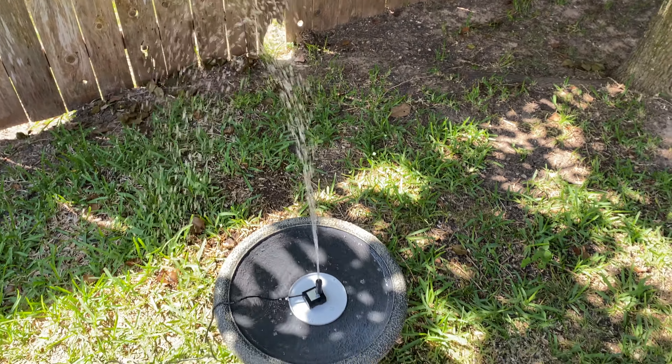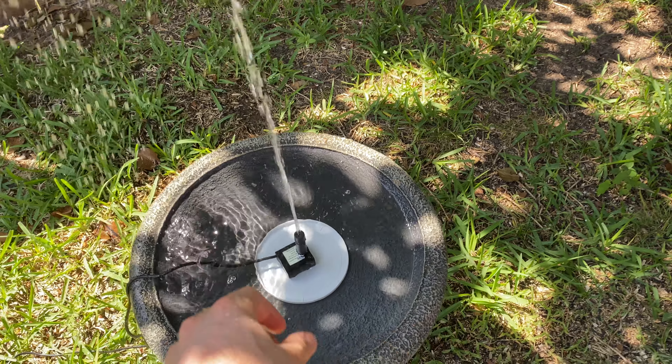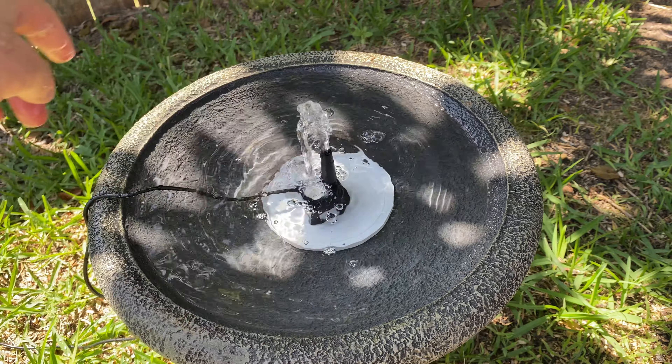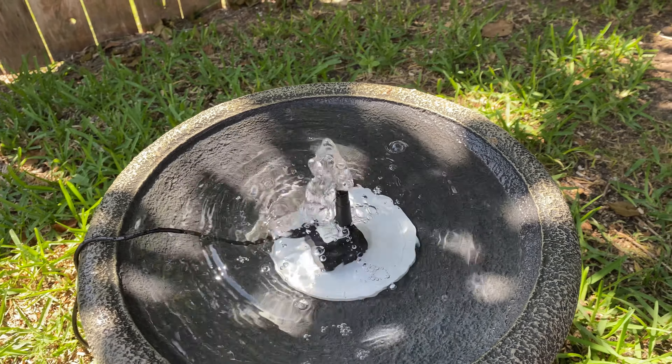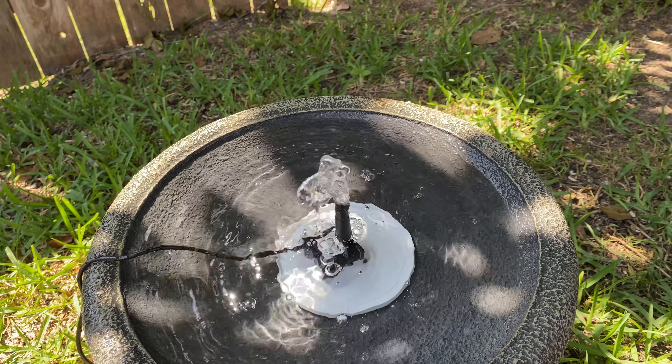You can see I would need a bigger, wider bird bath so it can contain that much fountain — it's shooting way too high.